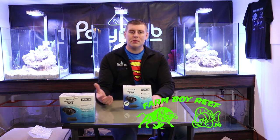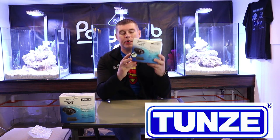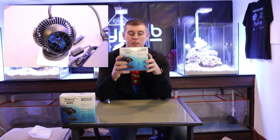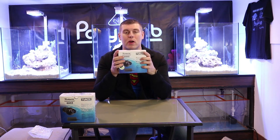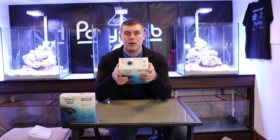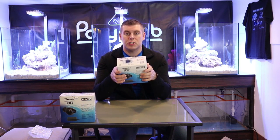Hey Farm Hands, Farm Boy Reef here. Welcome to the lab. On this episode we're going to talk about the Tunze NanoStream 6055 — the circulating pump we're going to be running on all three of these rigs. I want to talk about what's in the box, the spec ratings, and see how well it's built. Let's come in close and see everything in here.